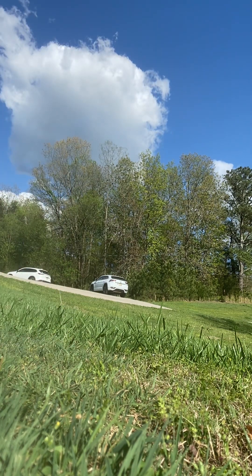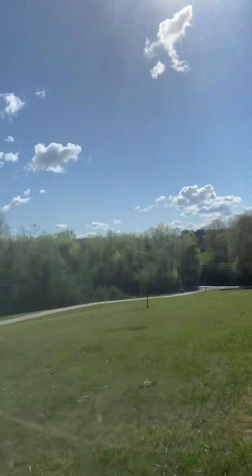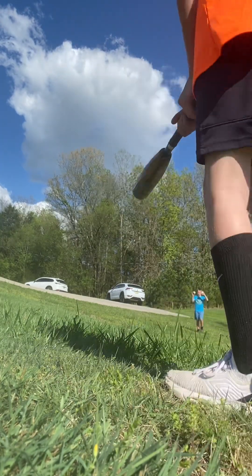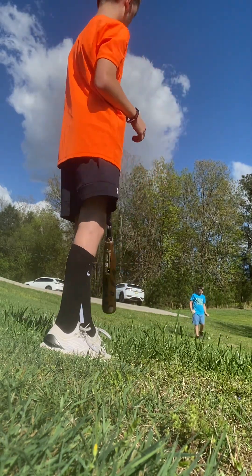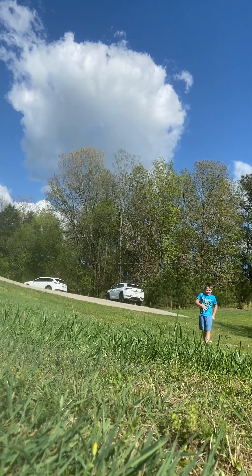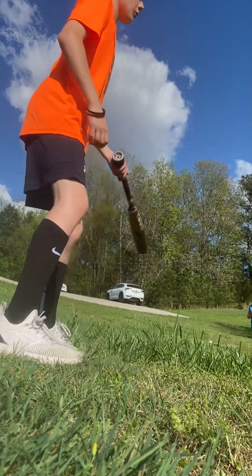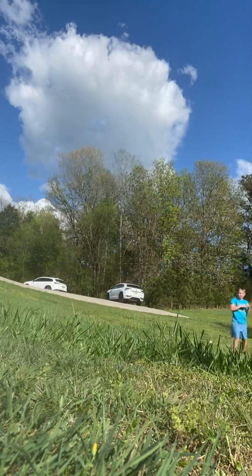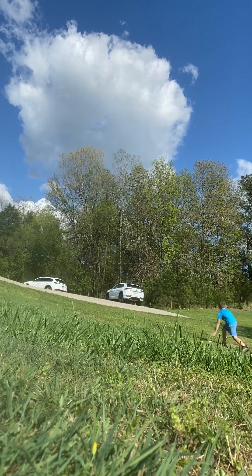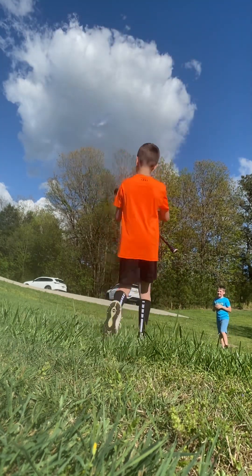Right now we are in Stevenson, Alabama — big fields of country land. That was a good hit, wasn't it? Pretty good hit outside, really outside. Oh, I hit that on the end of the barrel — look at all this webbing.